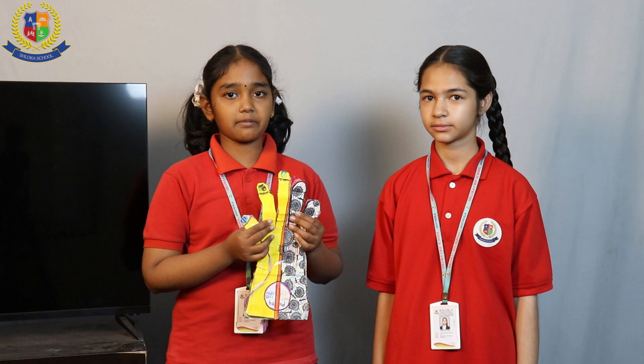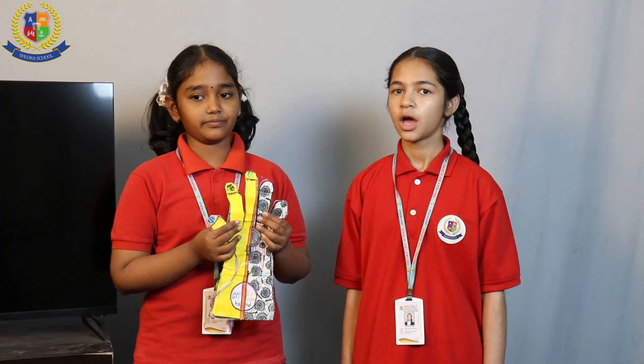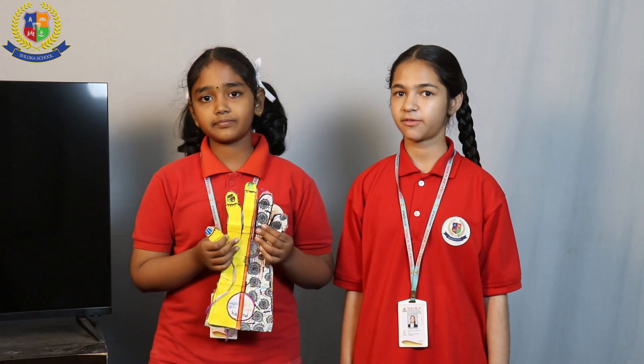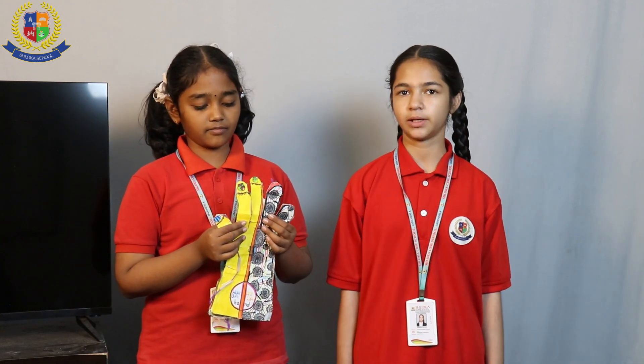Good afternoon to all. My name is Anipita Moharty. I am studying in 6th class B-section from Sri Lanka CBC School. My name is Silvara Fatim. I am studying in 6th class B-section, from Sri Lanka CBC School.